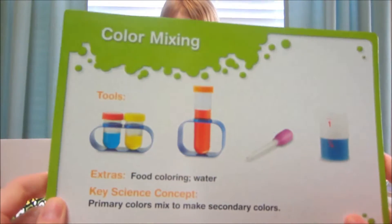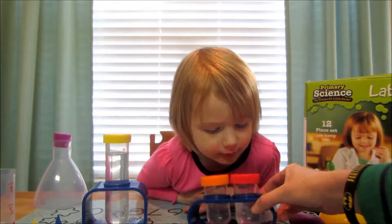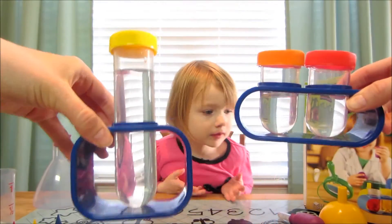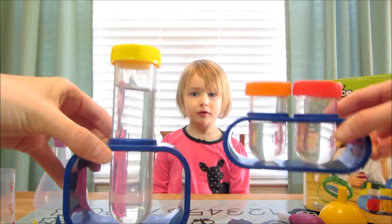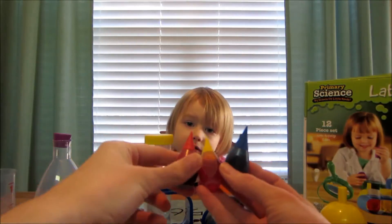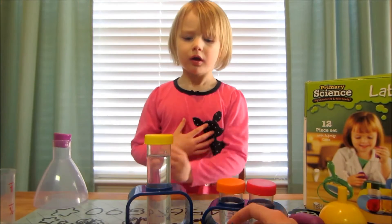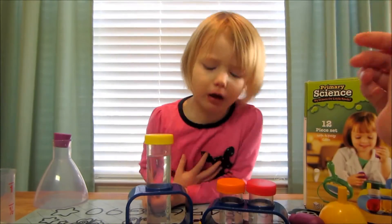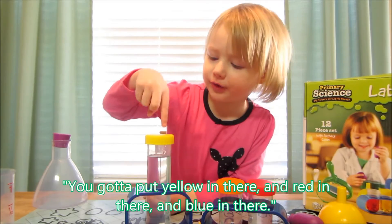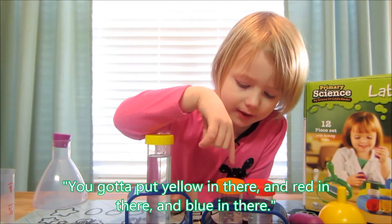We're going to do color mixing today. First up, fill the large test tube. So we went ahead and filled up our test tubes with some water. You've got to put yellow in there and red in there and blue in there.